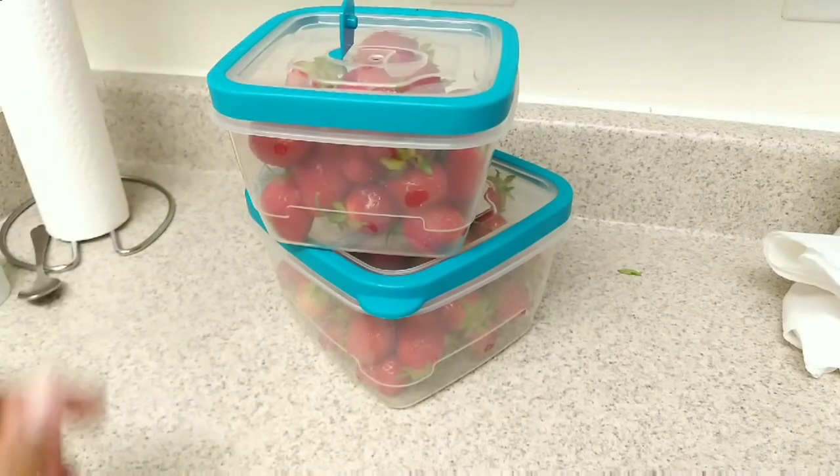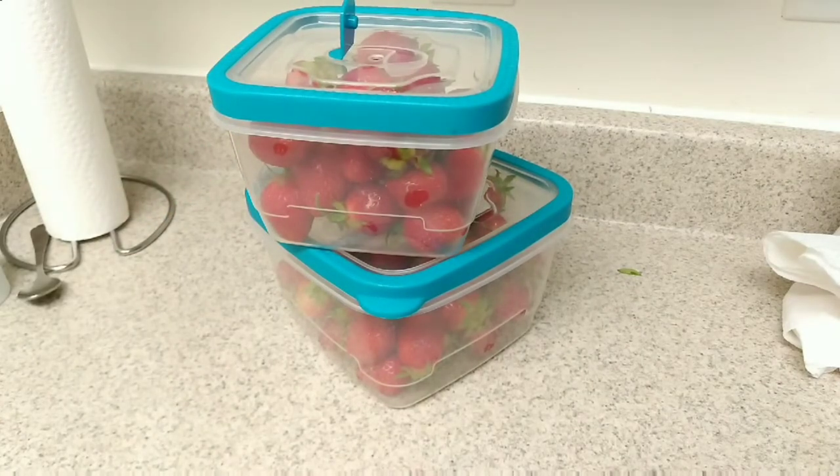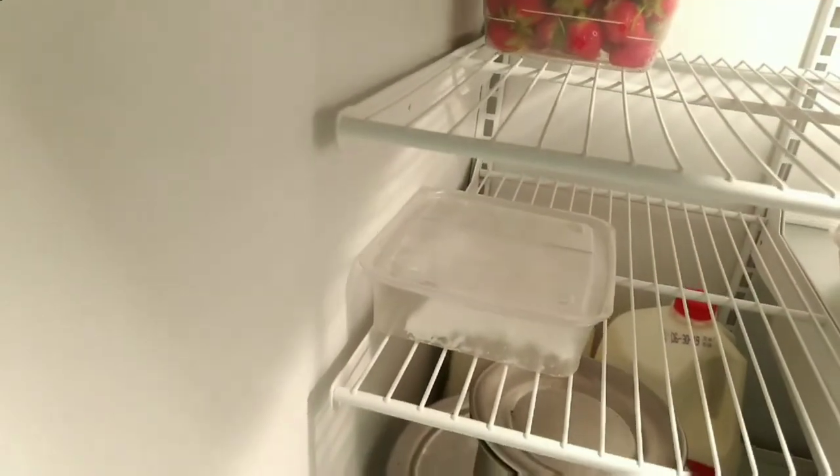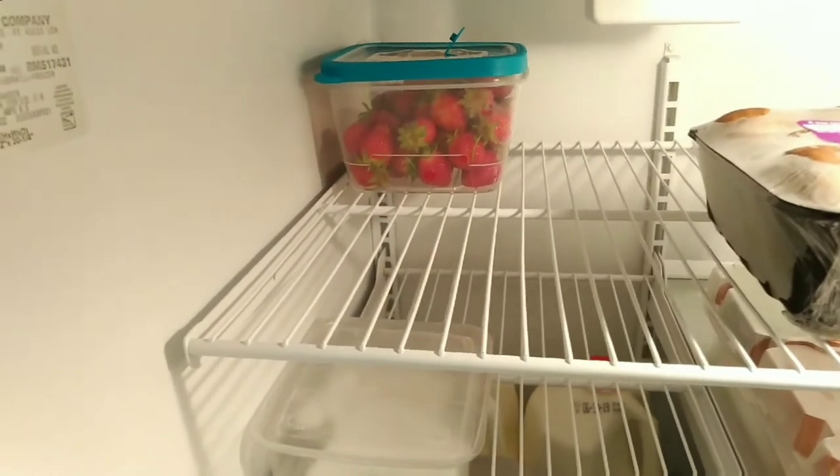I will tell you about the recipes. Let's store the strawberries in the fridge. If you want to try the strawberries in a small box, you can follow this method.